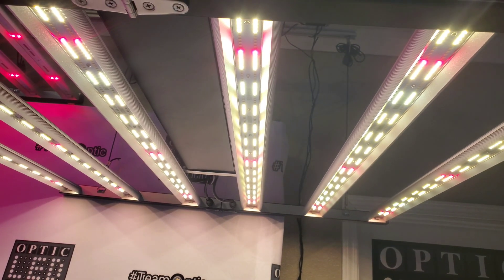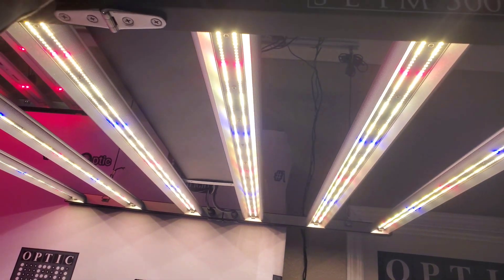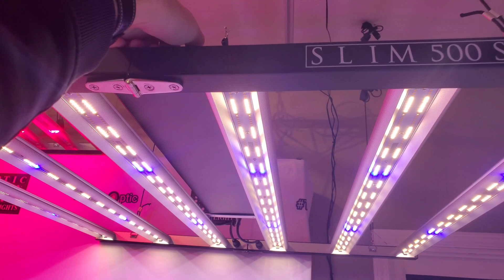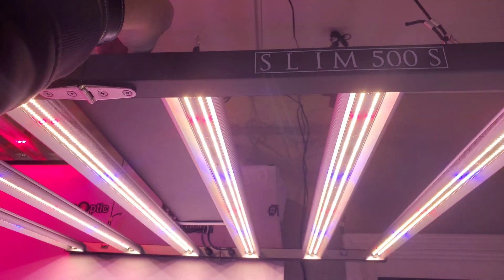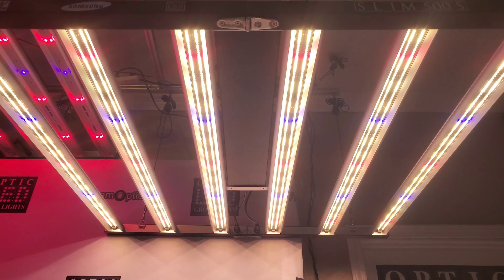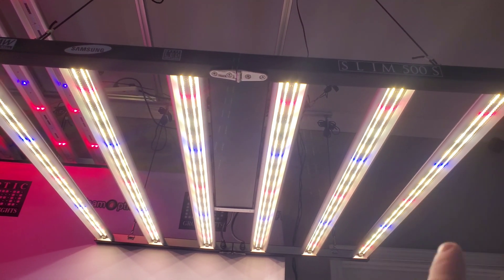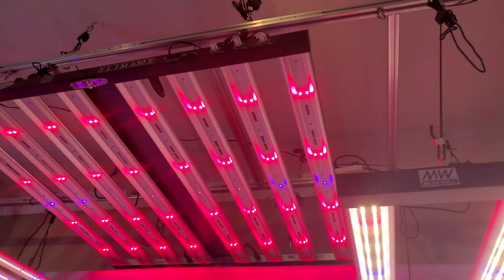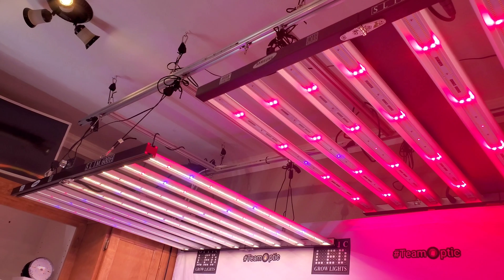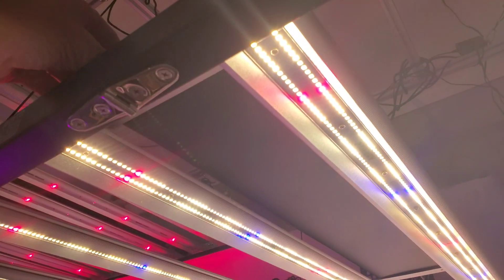We're going to go ahead and turn the blue LEDs on too. If the reds are on full power, I can just turn the red off like that — now they're back on. What I really love about the 500s as well is that it's the same three and a half foot by three and a half foot fixture that you get on the 650, and that you also get on the 600H over there, so we'll take a look at those here in just a moment.